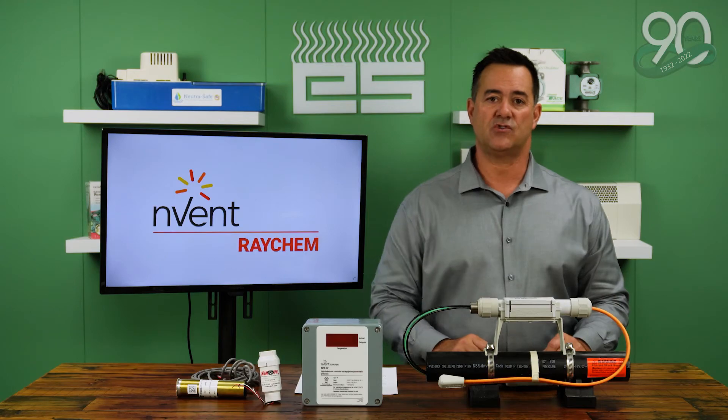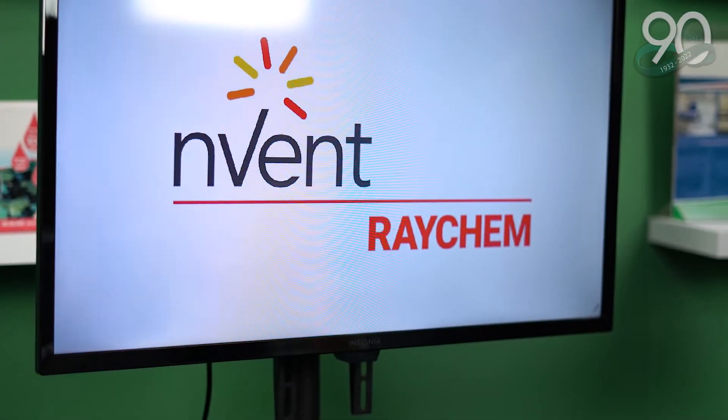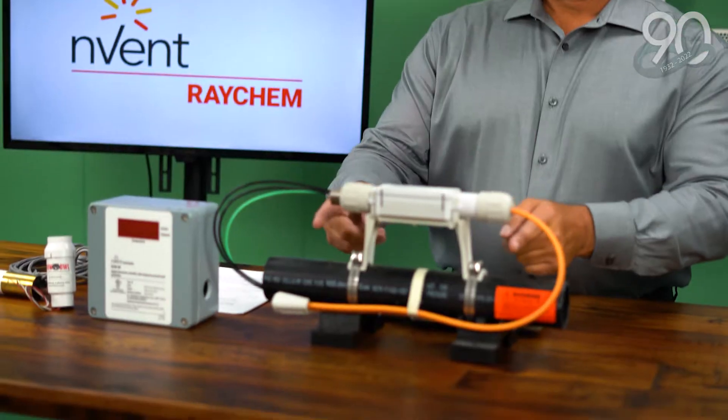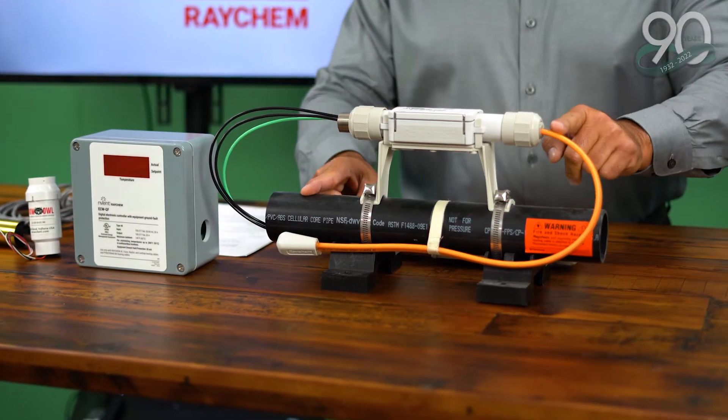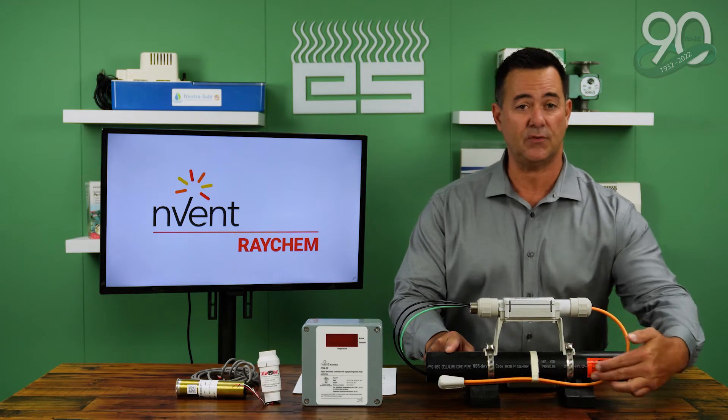We have many applications from Invent, commonly known as Raychem, to meet specific needs when it comes to Heat Trace. This is accomplished with a system of components that you see in front of you. Here in front of me, I have the pipe. On the pipe, you will have a self-regulating Heat Trace cable that will be attached to the pipe itself.